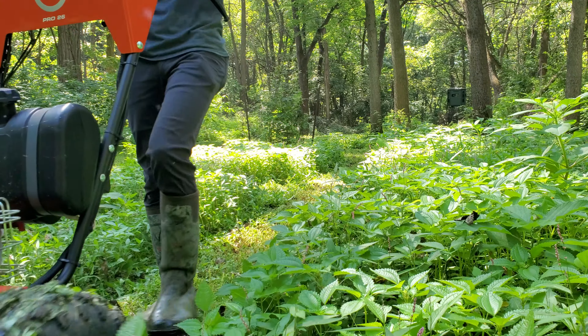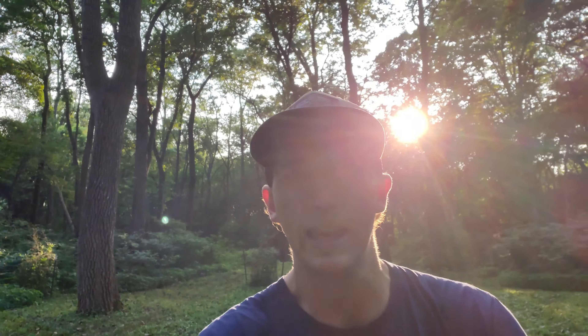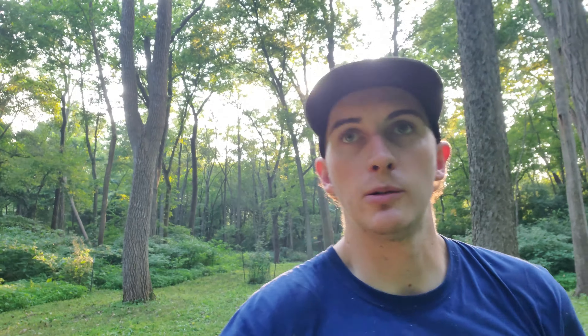We just finished up mowing for the day. I'll show you a clover plot here — we're walking in the main entrance of it right now. Unfortunately yesterday we couldn't finish mowing this due to our mower breaking down. We had a bracket for our PTO and that bracket failed on us, but we got back out today and got it finished. We're going to show you what we're working on and how we edge feathered this whole entire food plot. Today's topic is edge feathering your food sources.